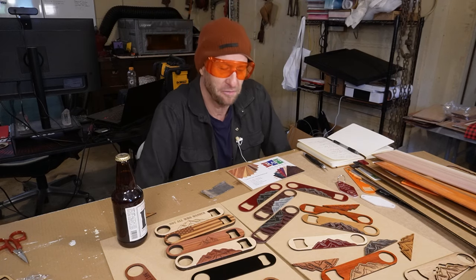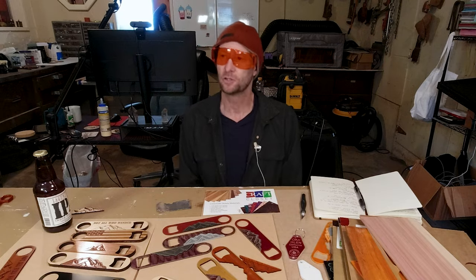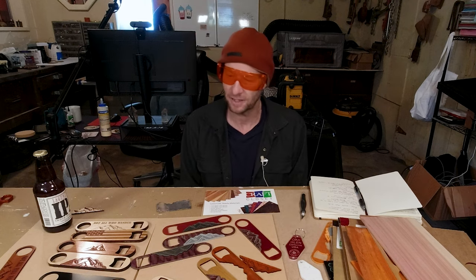Hey, welcome to another Valley Forged. Super excited to make this video today.